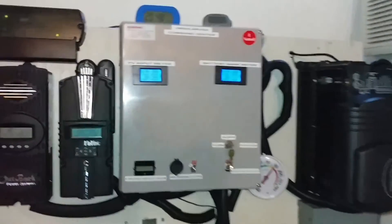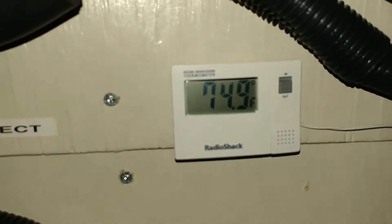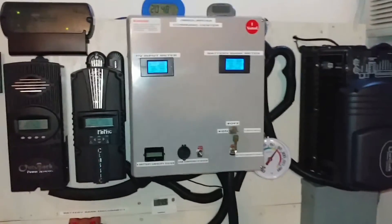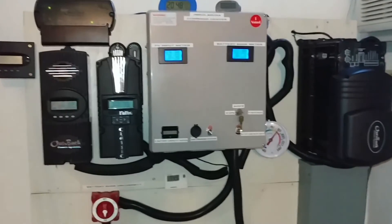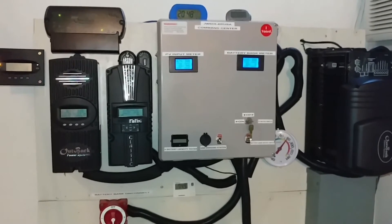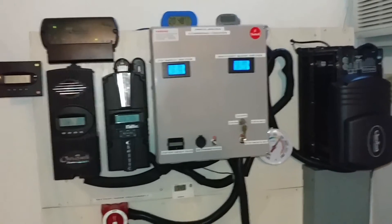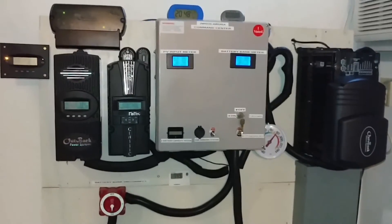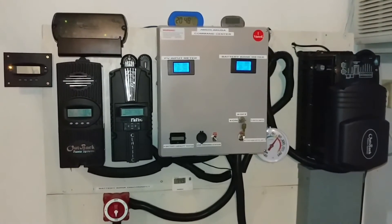Let me give you the temperature in the box right here. I don't want to make this video too long. It's right there: 74.9°F. I've never seen that kind of temperature in that box. I know the batteries are getting warm, but I have all the battery temperature sensors attached to the batteries, so I don't worry about it. The system is doing pretty good — I haven't heard any alarms or anything.